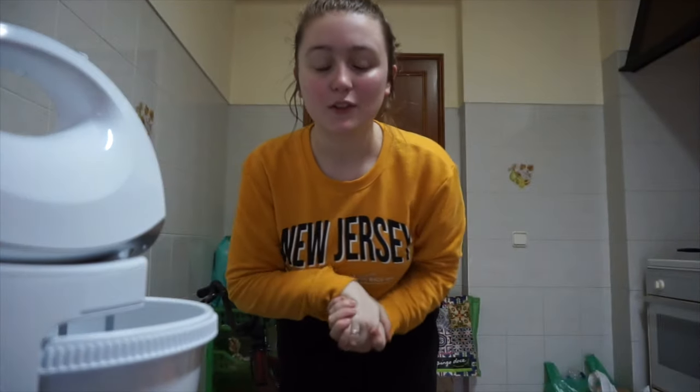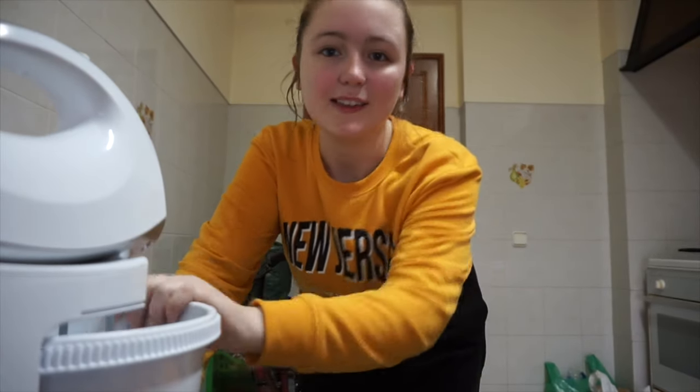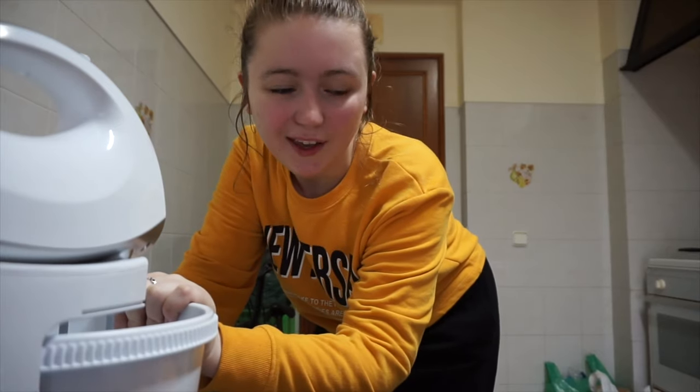Hey guys, what is up? Welcome back to my channel. I figured I would film this because there's a chance I might burn the house down, to be honest. So if I do, at least I'll have it on video. As you can probably see by this side beside me, I'm going to be attempting to bake a cake today.